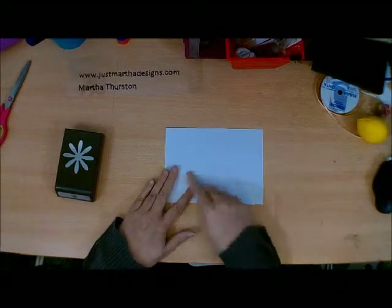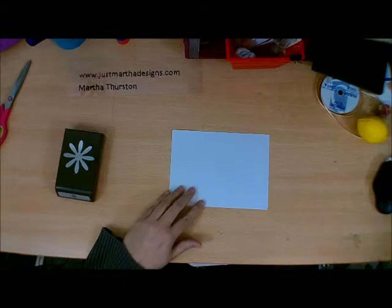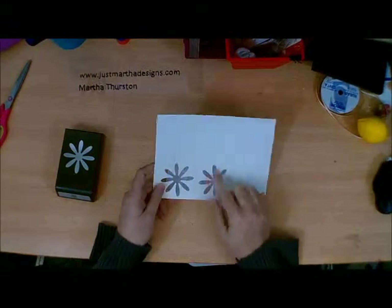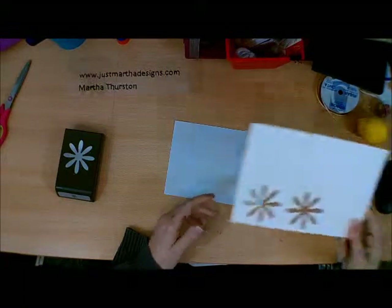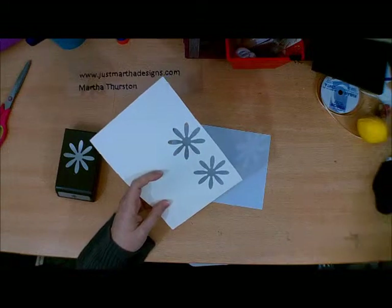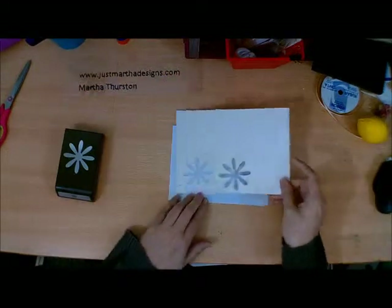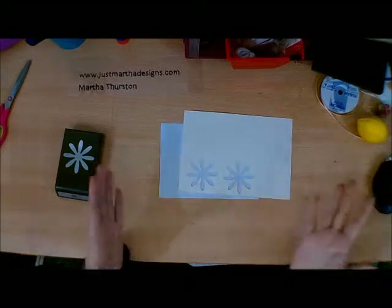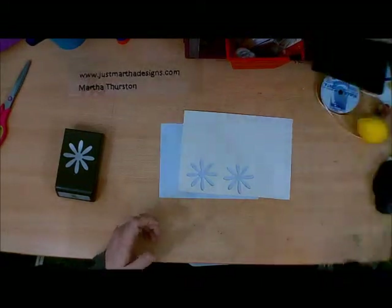I'm going to take just a sheet like this and I'm going to be using the little punch-out as a stencil to create my own paper.